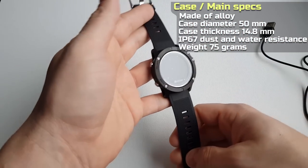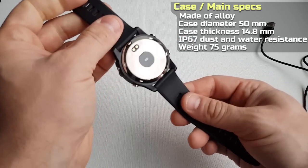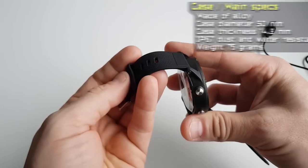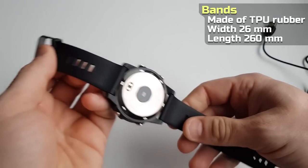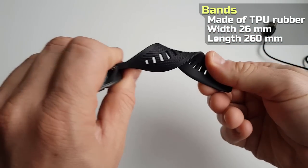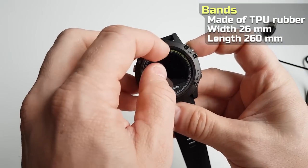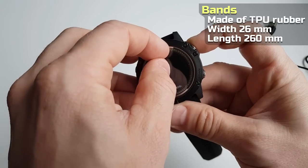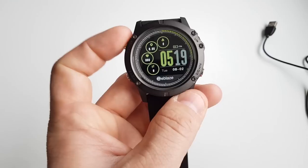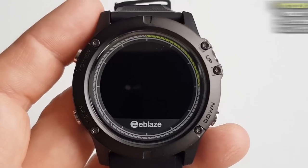The design is exactly the same as the original Vibe 3 — the case is metal and so are the buttons. The bands are rubber and of quite good quality. The screen looks very nice, colors are good; this is a 1.22 inch IPS display.